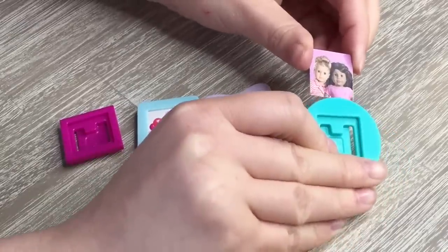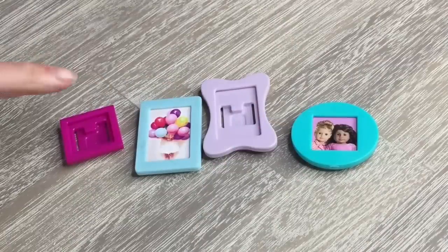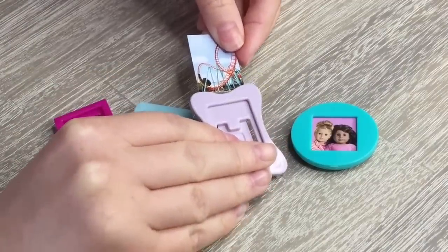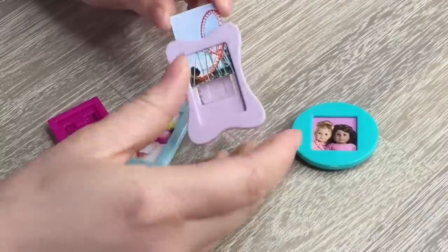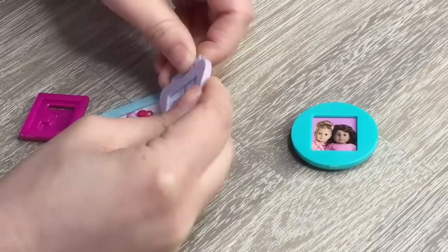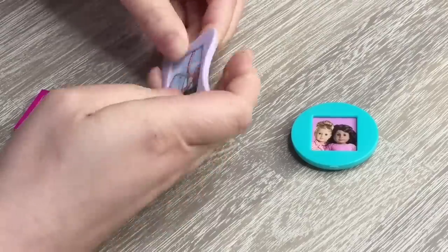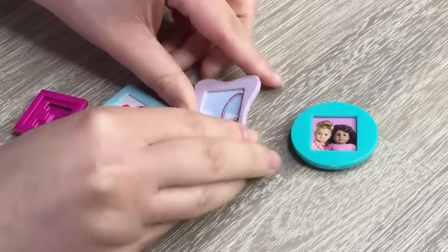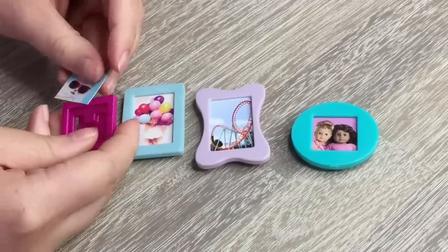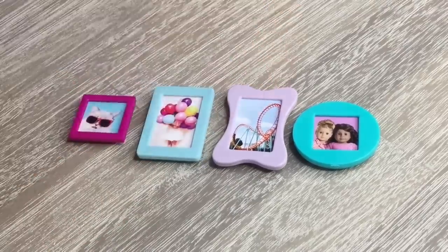One photo is more of a square so it goes into the square clip, and a rectangular one goes into a purple rectangular frame. You do need to be careful with these photos because they're made out of paper and if you don't attach them properly they might bend and ruin the look of the locker. The last photo — the cat wearing sunglasses — goes into the magenta photo frame. I do like how the photos weren't automatically added in and you can personalize and style them however you'd like.